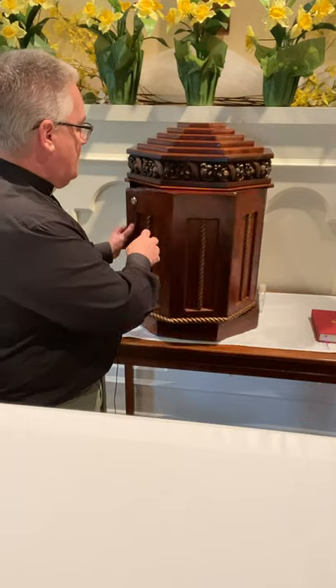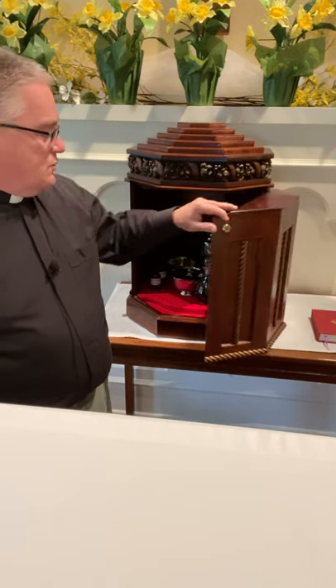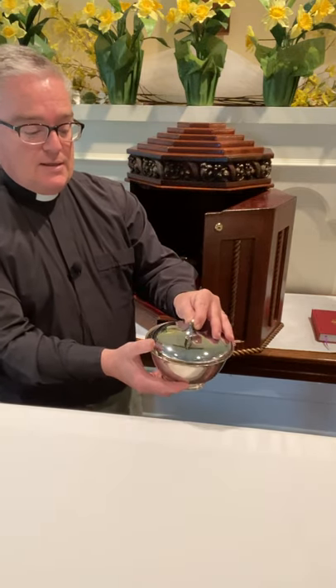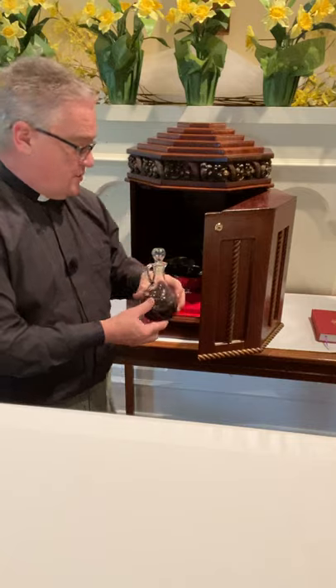I brought together a small congregation and consecrated a mass with copious amounts of elements and placed the extra in reserve. These reserve elements are kept in this right here — it's called a tabernacle. If I open it up, you can see that this tabernacle has reserve elements in it, including a ciborium that also has more in it. Likewise, we have consecrated wine in this tabernacle.